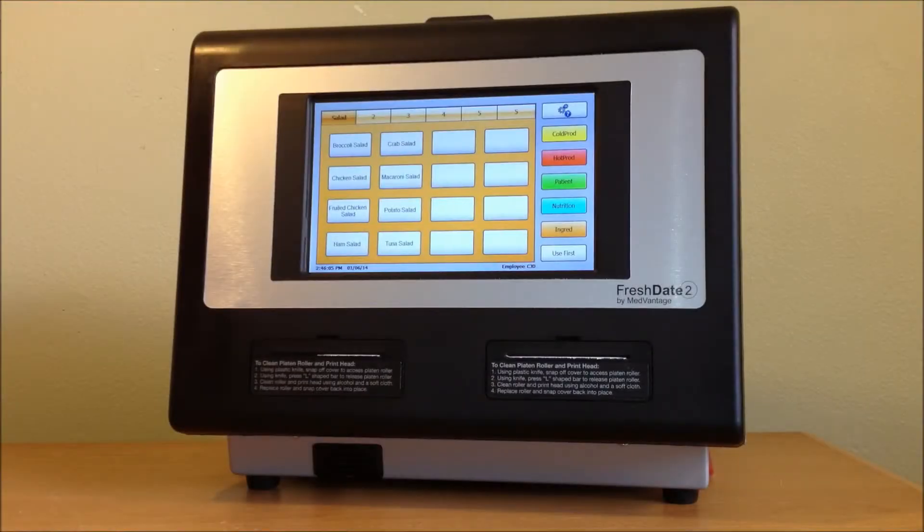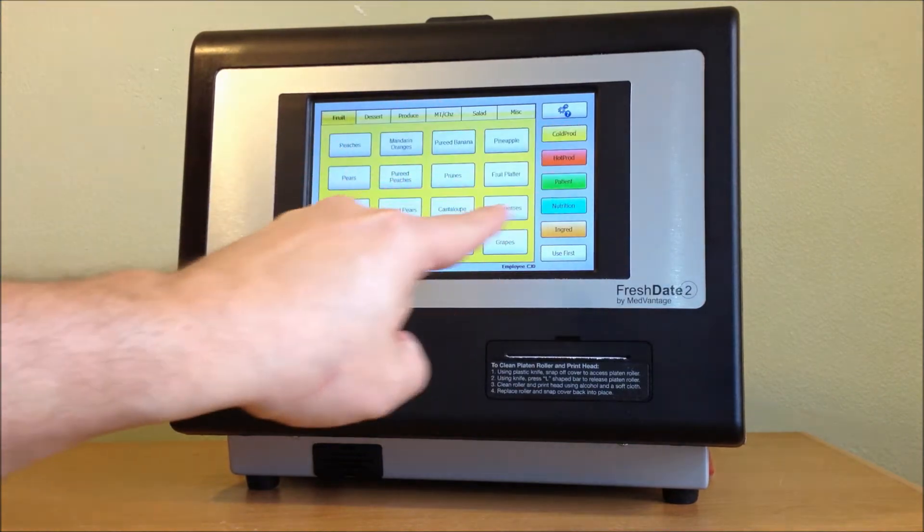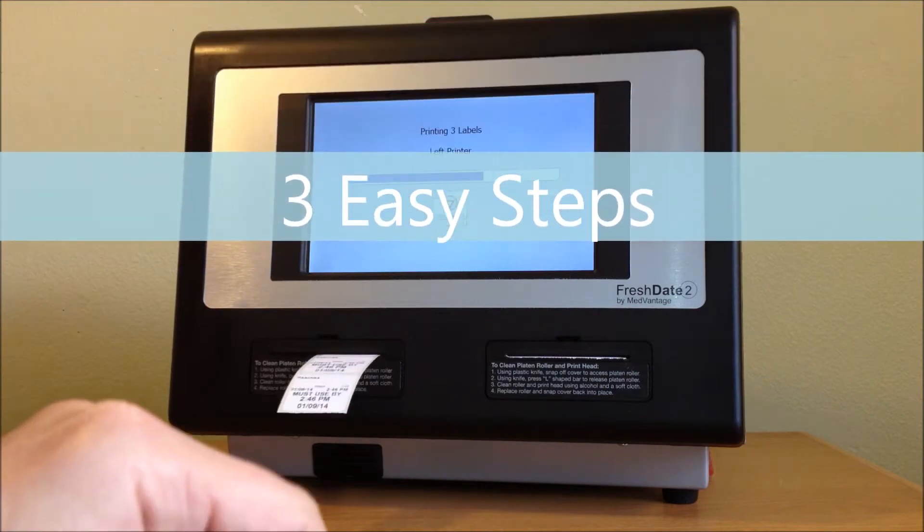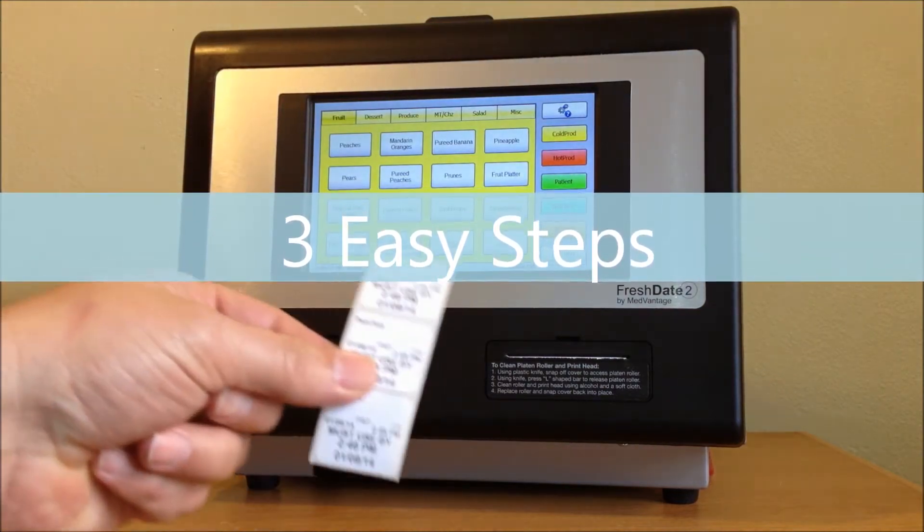To print labels, all you have to do is pick a category, pick an item, and say how many labels you want. And you're done.